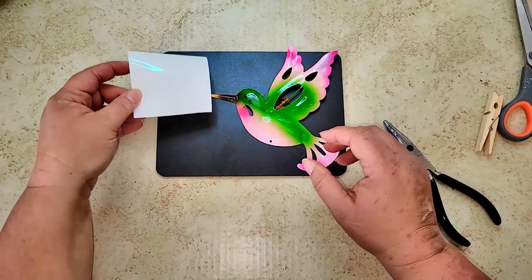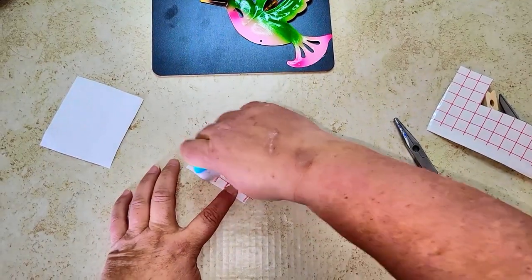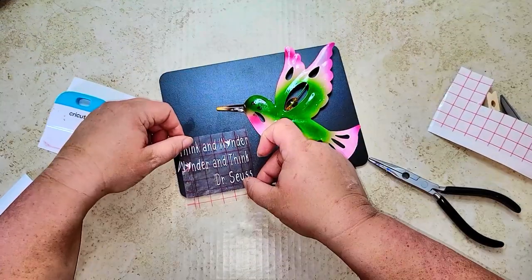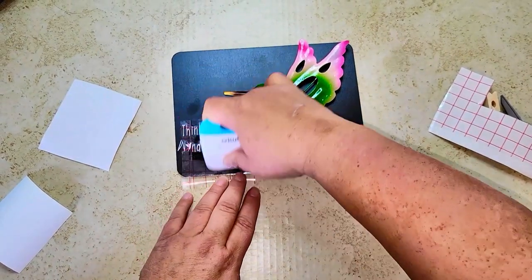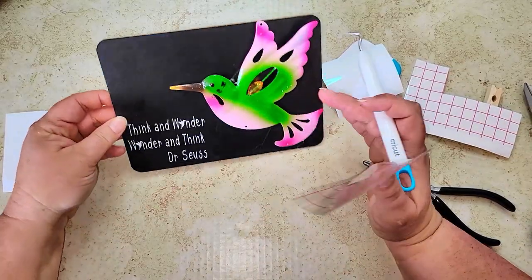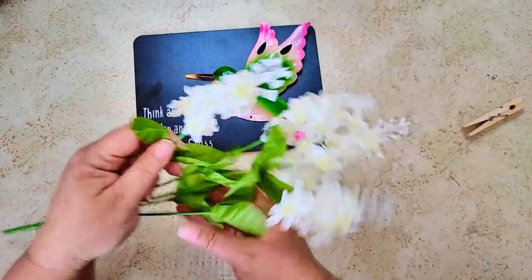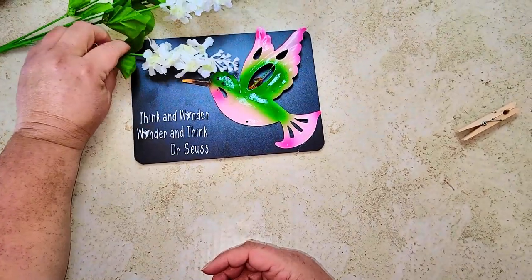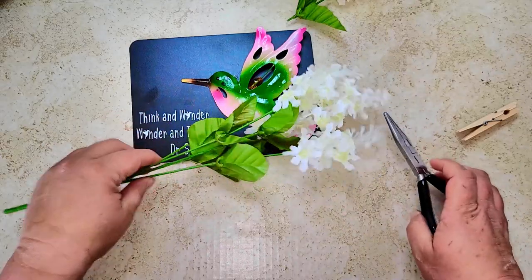Once the hummingbird is glued onto the chalkboard, I'm going to take this printable that I printed from Cricut Design Space — it's a Dr. Seuss quote. All I did was type out the text using my font, which I'll put in the description box below. It says 'Think and wonder, wonder and think' by Dr. Seuss, and I added two little hummingbirds where the O's in 'wonder' were supposed to go.